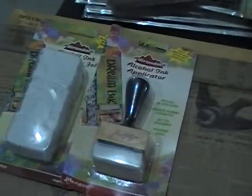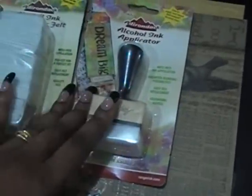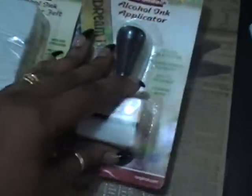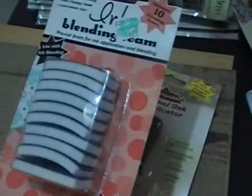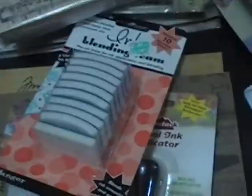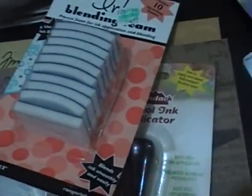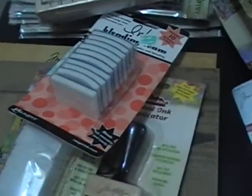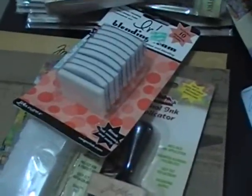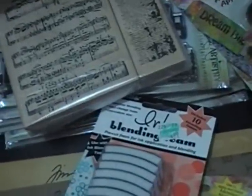Here is my stash. I have a few of these alcohol ink applicators, the alcohol ink applicator felt pads, and also some of the blending foam pads. I probably should not be buying any of this stuff because I've only done about two projects where I included any Tim Holtz products — but nonetheless I do love his products.